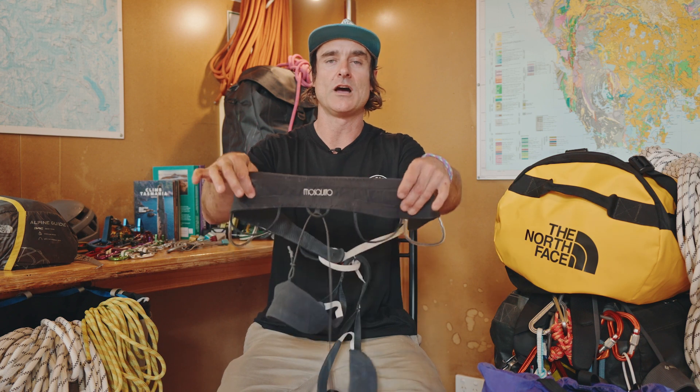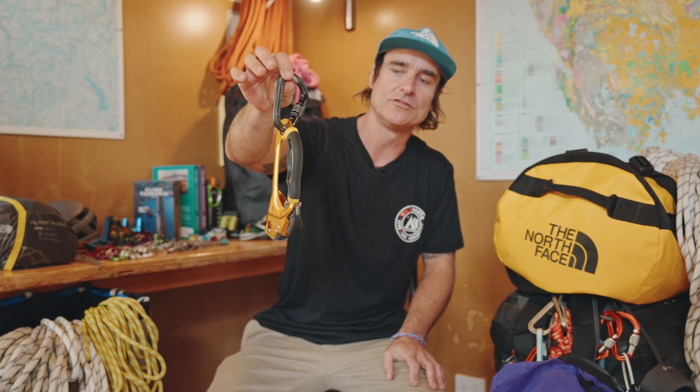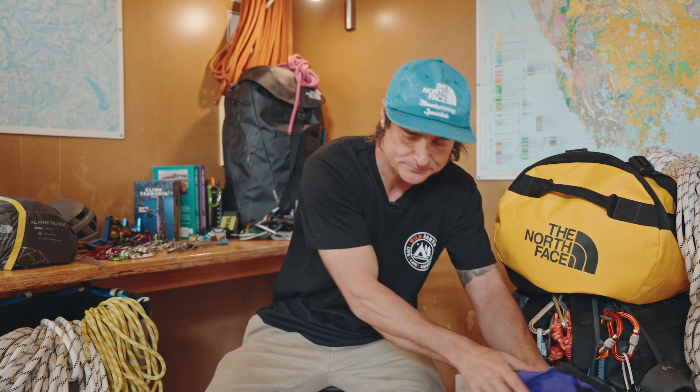First of all is the harness — this is a Wild Country Mosquito harness, super lightweight, love it. Next, an ascender, really good for accessing these climbs and jugging out of these. Also great for rescue scenarios, that's a must on the harness. Then the Black Diamond ATC, a super useful belay device — you can belay two climbers up at once and perform rescue scenarios if needed. Really good for the harness.